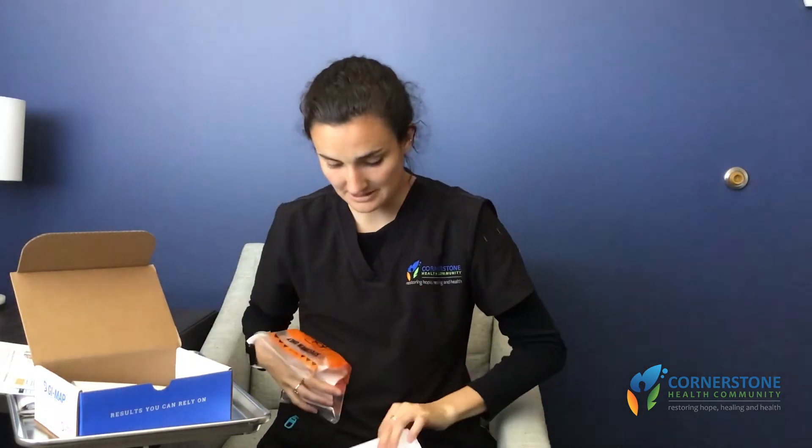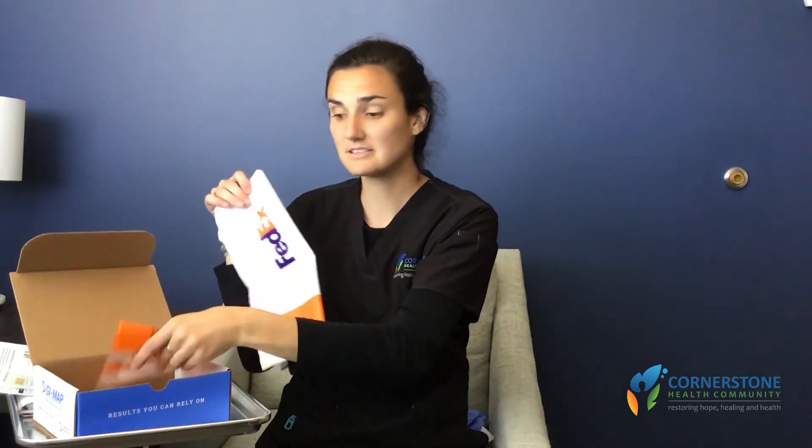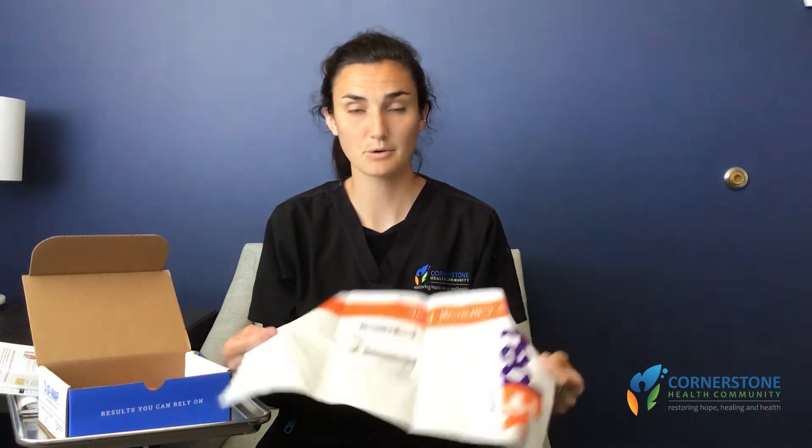After that, please put it into the biohazard baggie and shut that tight. You can then discard your gloves and the french fry carton. Then place the vial inside the box, and the entire box along with the requisition form will go inside your prepaid and pre-labeled FedEx sleeve.